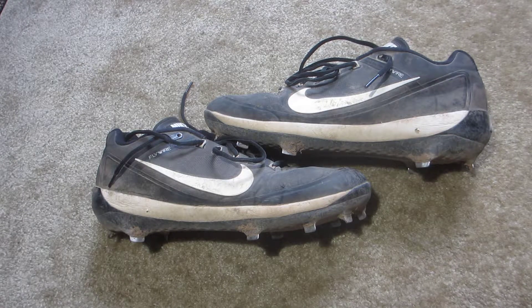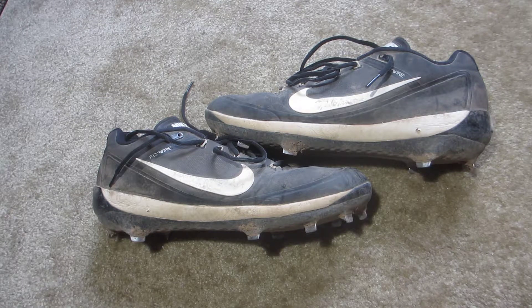Today I'm doing a quick performance review on the Nike Air Clipper 2017. Beginning with the fit, these fit true to size, so whatever size you usually wear should be good. The main issue with these cleats is the heel lockdown, because this is a low cut cleat.